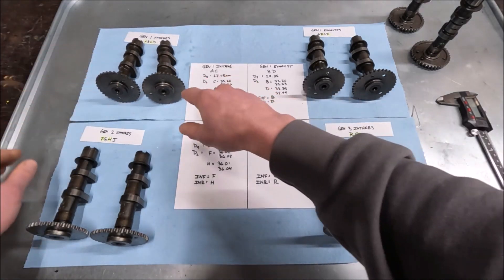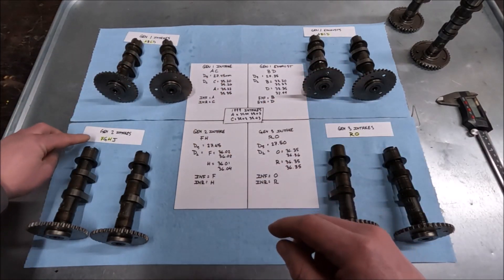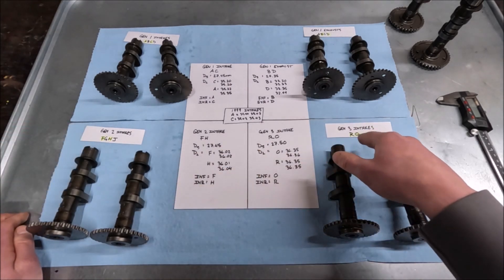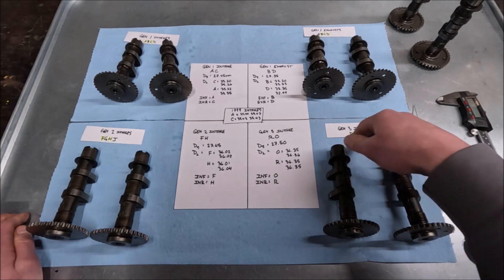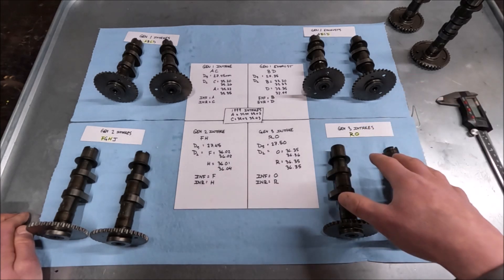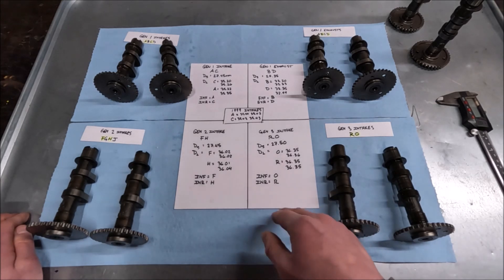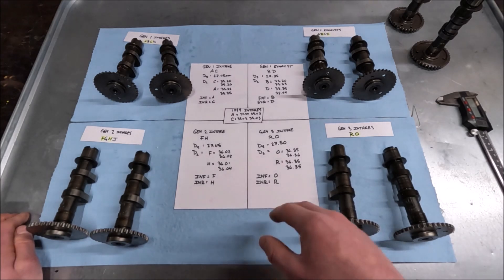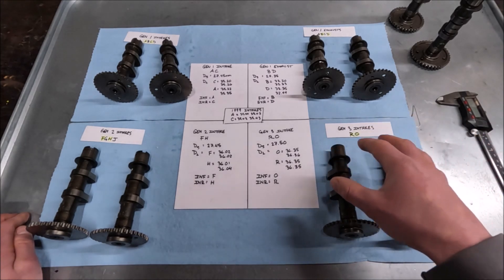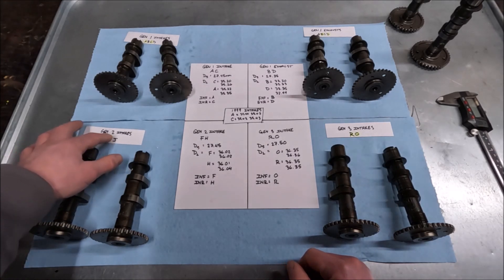What I've found: if you've got an A, B, C, or D, you have a first-gen. If you have an F, G, H, or J, you have a second-gen. I don't know the full nomenclature on the third-gens, but I know the intakes are R and O. I have no idea what the Gladius is — I don't know if they're identical to the third-gens. I also don't know the exhaust letters for Gen 3 because I couldn't find them online. I don't have a set of Gen 2 exhausts, but I saw that they're F, G, H, and J.